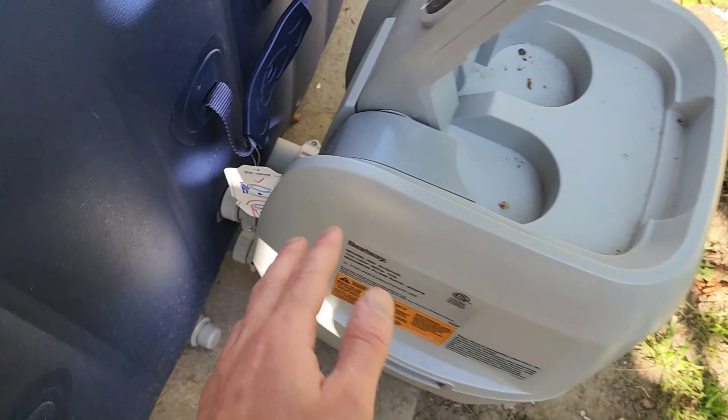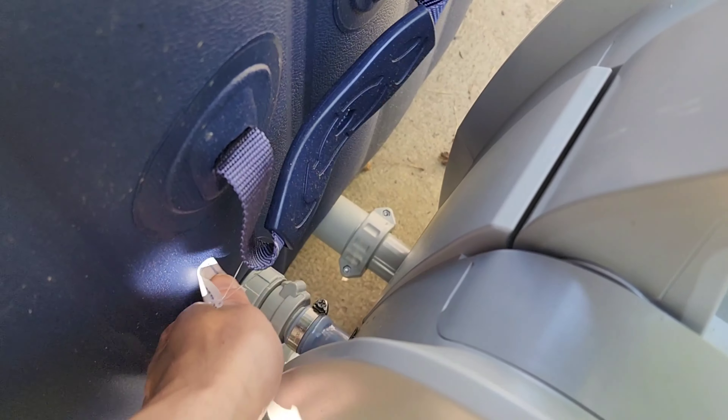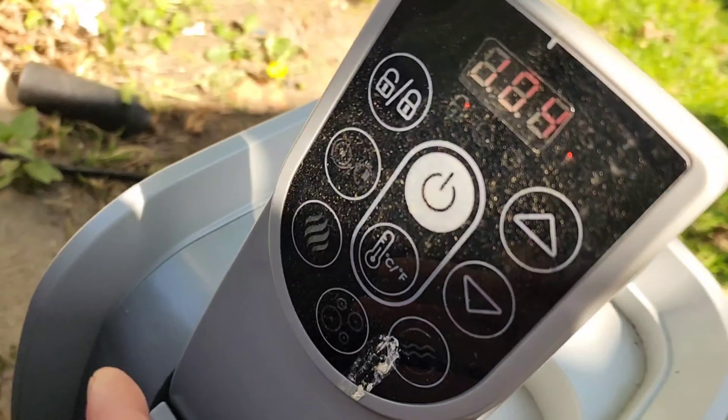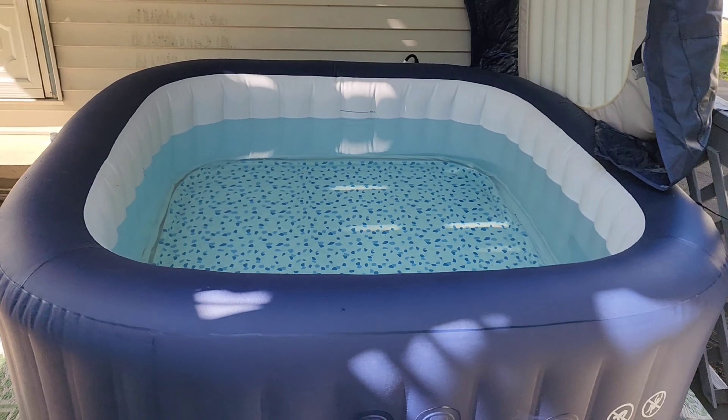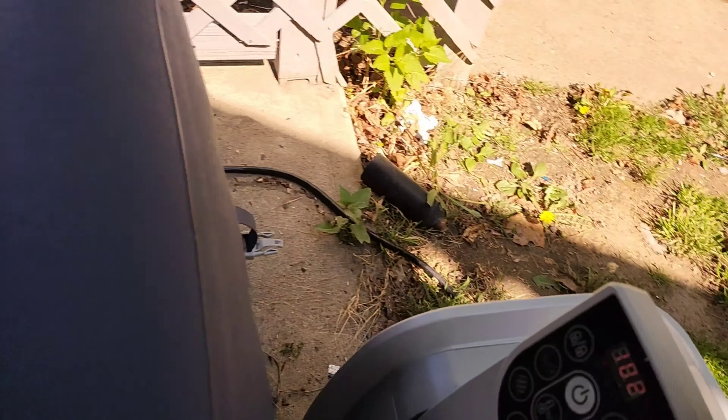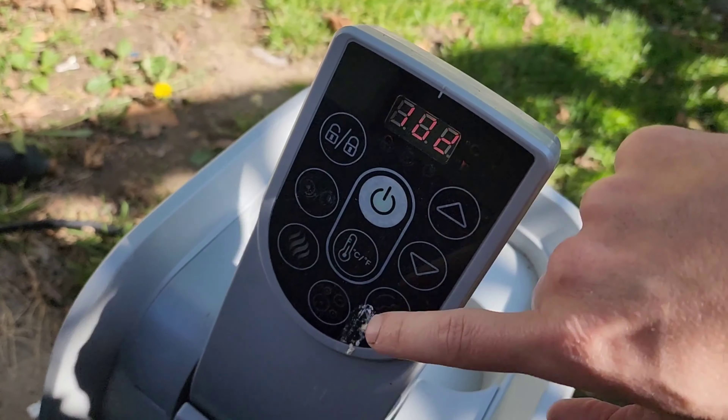It requires no tools — everything is plug and play. This filter system literally just hooks right together and you screw it in. That's it. That's your controls.